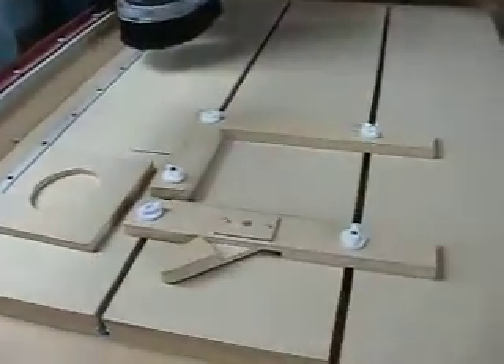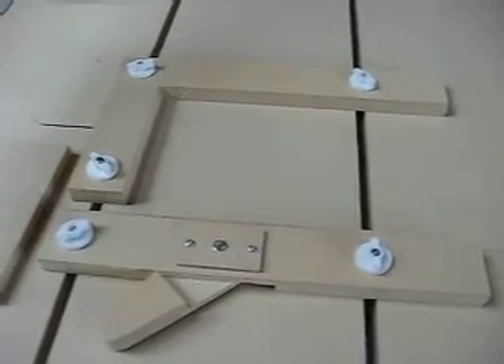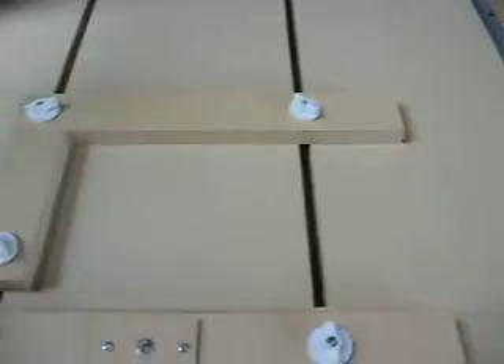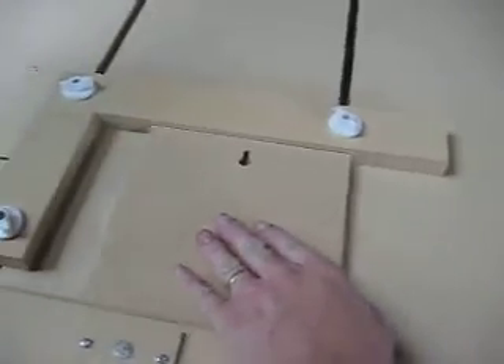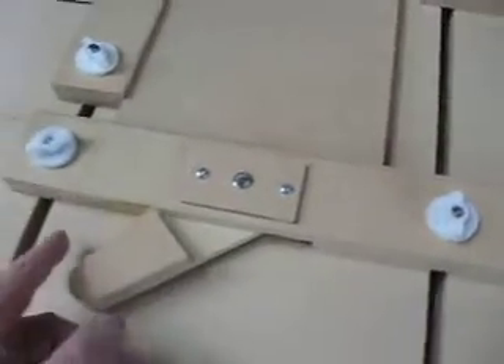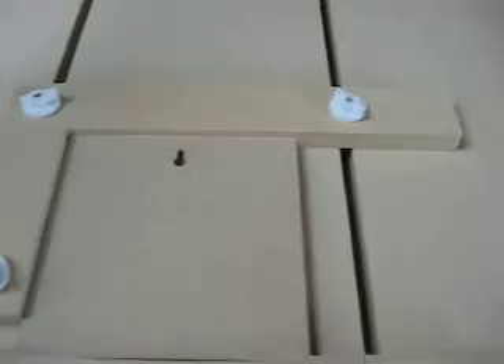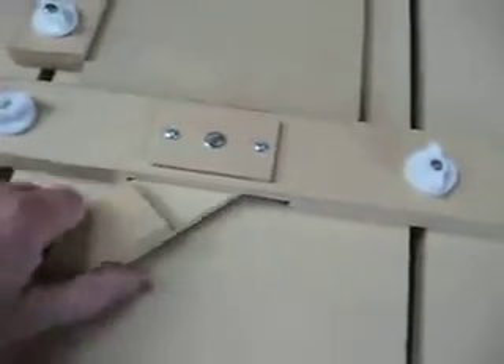Hi guys, as promised here is the keyhole clamping jig that I've designed. It's for holding items that we want to put a keyhole in, so that we can just slide the item in like so, flip this cam lever over here, and that will lock this piece in place so it can't move while the CNC machine is cutting.